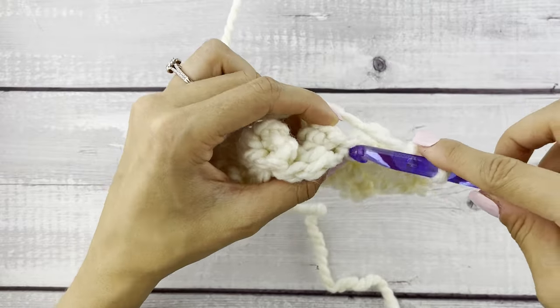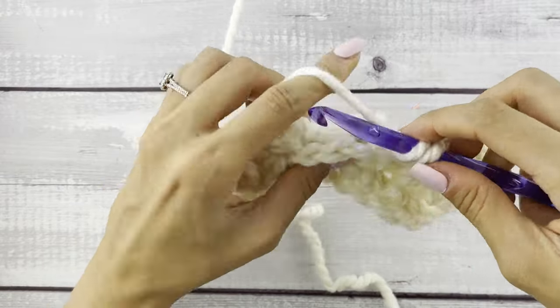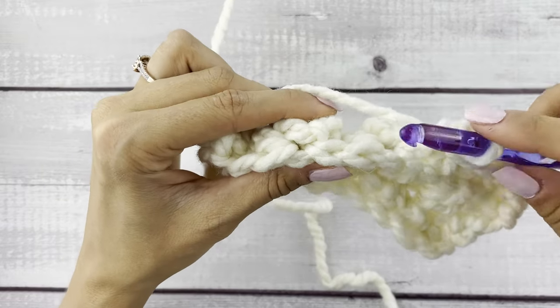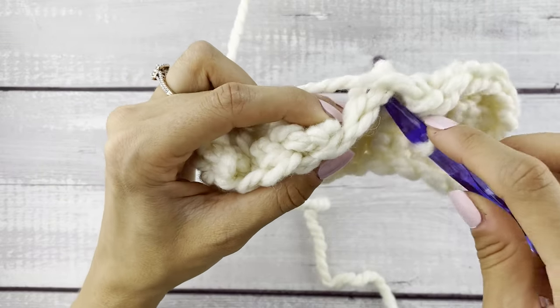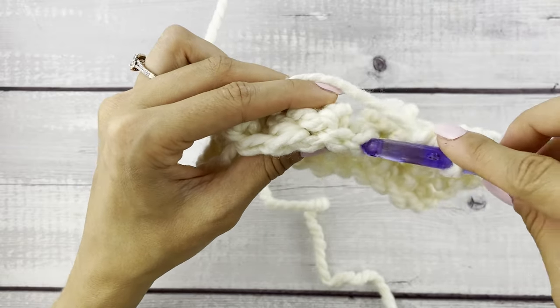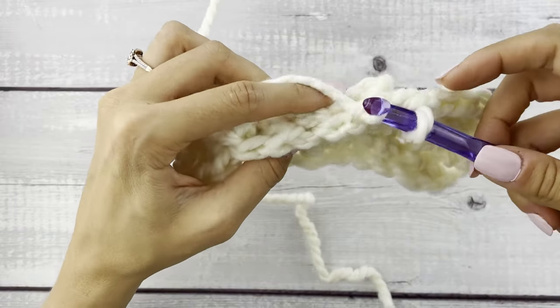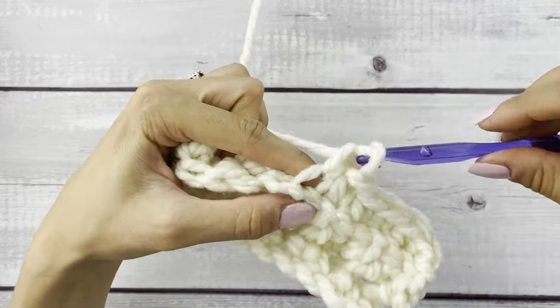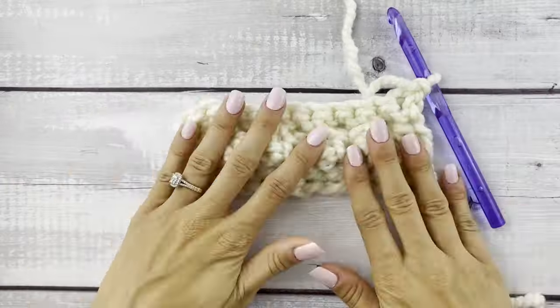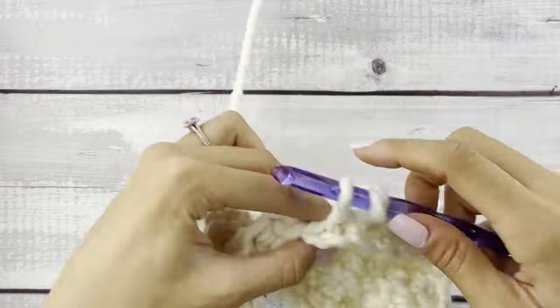I'll show you exactly what I'm talking about — this is the top of that popcorn and it looks almost like a stitch, but as you can see it's not a super defined V. So just make sure you're working into this stitch, which is the correct stitch — that's more of that defined V stitch. You'll get used to this the more you do them.